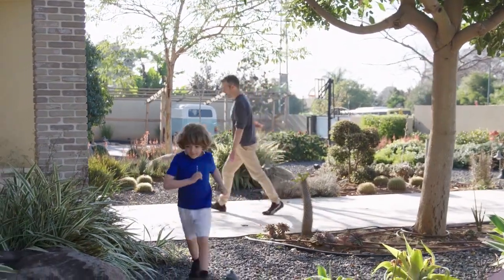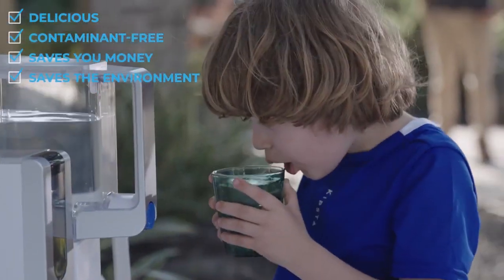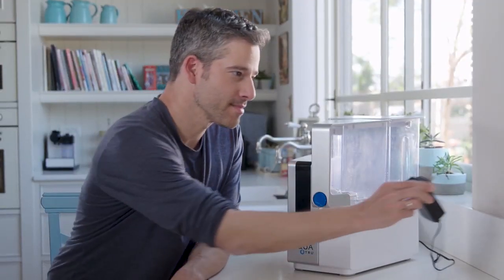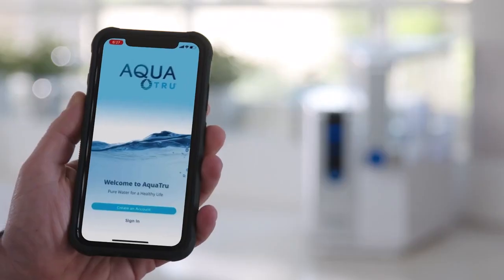So, a quick recap. AquaTrue's delicious water is contaminant-free, saves you money, and saves the environment. Plus, AquaTrue Connect is really easy to install. There — it's installed. Then there's the AquaTrue Connect app.